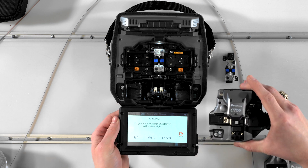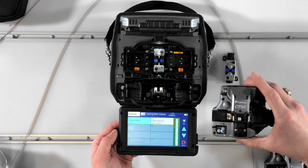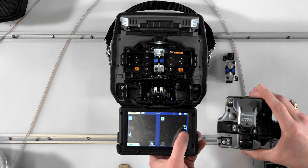Then touch to pair. When pairing is successful, the blinking LED will remain steady for a few seconds before turning off. Press reset, then go to the ready screen, where you can now see the paired device along with its information.